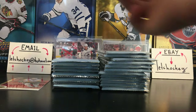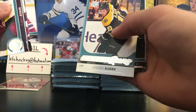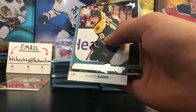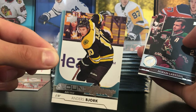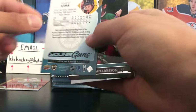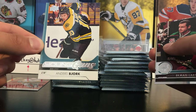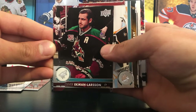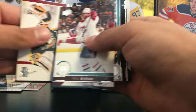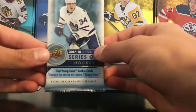Third pack. Let's see what we are going to get in this one. First Young Guns is Anders Bjork — Anders Bjork Young Guns rookie card right there. For the Boston Bruins I'd prefer the Charlie McAvoy one, but still a first Young Guns. There's Paul Byron. First Young Guns down, we need five more.